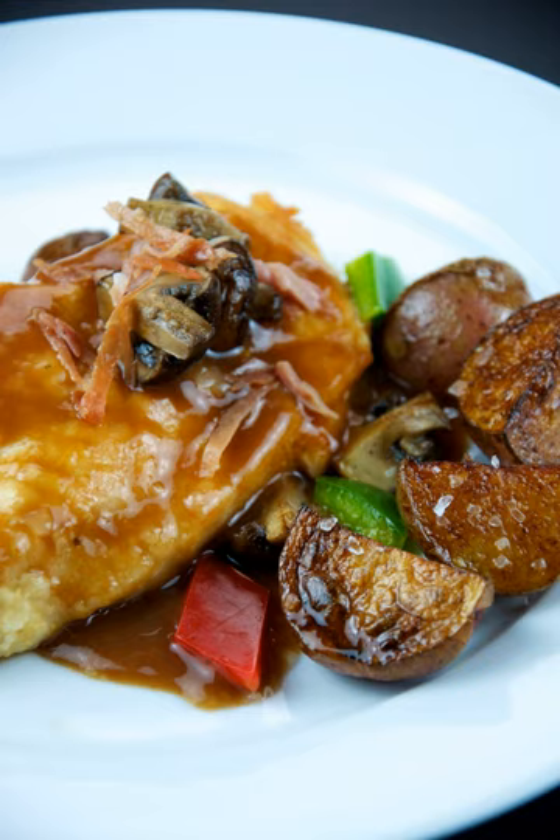Chicken marsala is an Italian-American dish made from chicken cutlets, mushrooms, and marsala wine. It is a variation of traditional Italian scallopina dishes, of which there are many varieties throughout Italy.